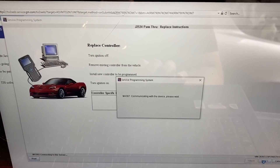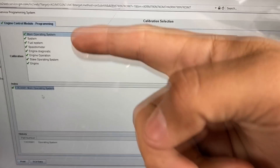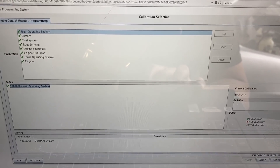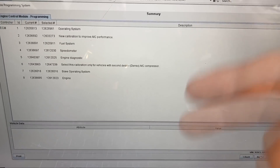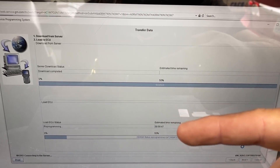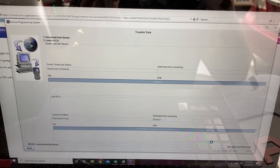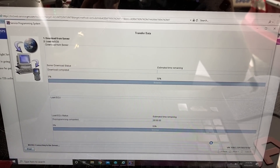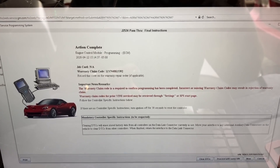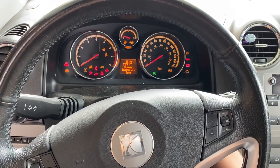It's communicating with the device. On the next screen, make sure all of your calibration files are checked off — you can see if there are any updates that need to be done. Once everything is checked off, click next. It gives you a list of what's going to be done — click next. It's now downloading and programming our software; estimated time remaining is about 10 minutes. Programming is done — it gives some final instructions: read through them and click 'clear DTCs.' We're good to go. Cycle the key off for 30 seconds, then cycle the key on — we should be able to start the vehicle.